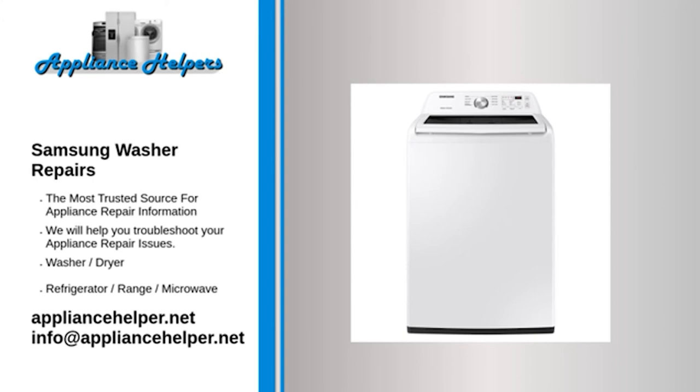My Samsung washer is making noise — bearing. The tub bearing is mounted in the middle of the outer tub and helps to keep the inner tub spinning smoothly. Replacing the tub bearing is a very involved repair and will require disassembling most of the washer. If the tub bearing is defective, we recommend replacing both the outer tub and bearing.